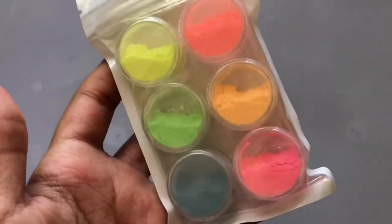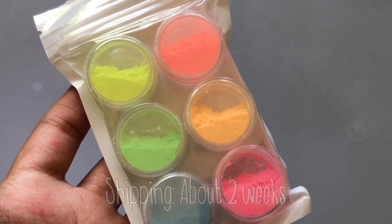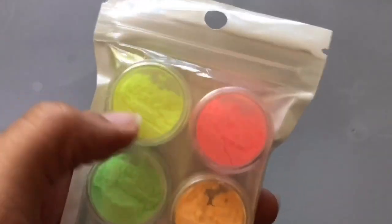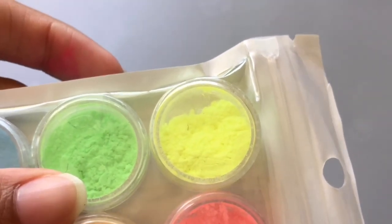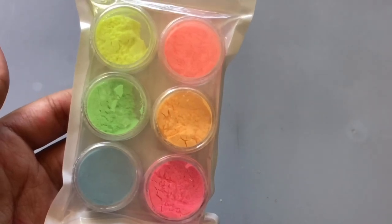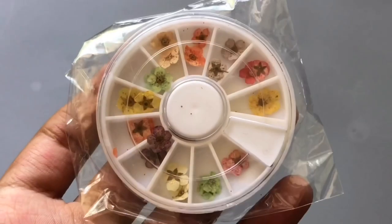The next thing I got were these glow in the dark pigments. Y'all, when I tell you I got a refund ASAP — this yellow one right here has a piece of hair in it. Y'all see that little piece of hair? I don't know whose DNA this is, and it's not even opened — somebody's DNA was in there. So far I probably wouldn't recommend it. I'm not using that yellow at all because that's just unsanitary and disgusting.